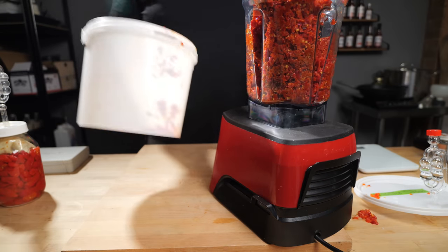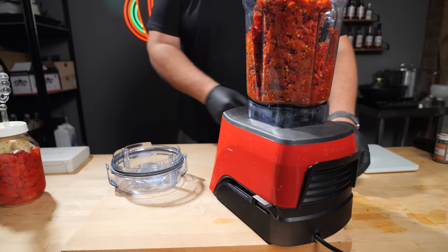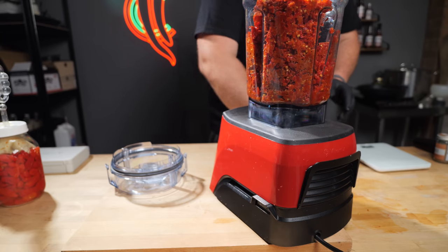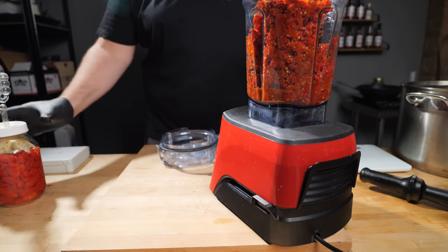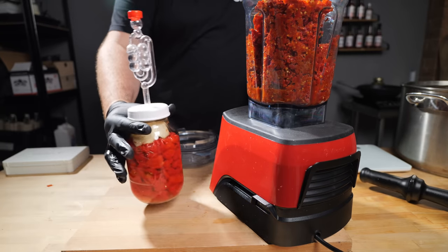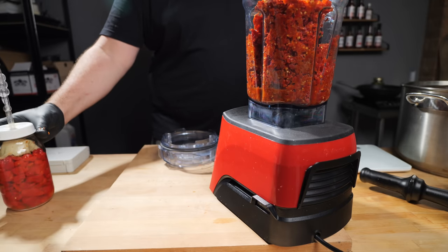Well, that could have gone smoother — spilt everywhere. You just cannot beat the smell of a superhot fermentation. Now you may notice this here is a mash fermentation — a rough mash fermentation — and this here is a brine fermentation. There's a reason for that and I'll cover that a little later in this video.